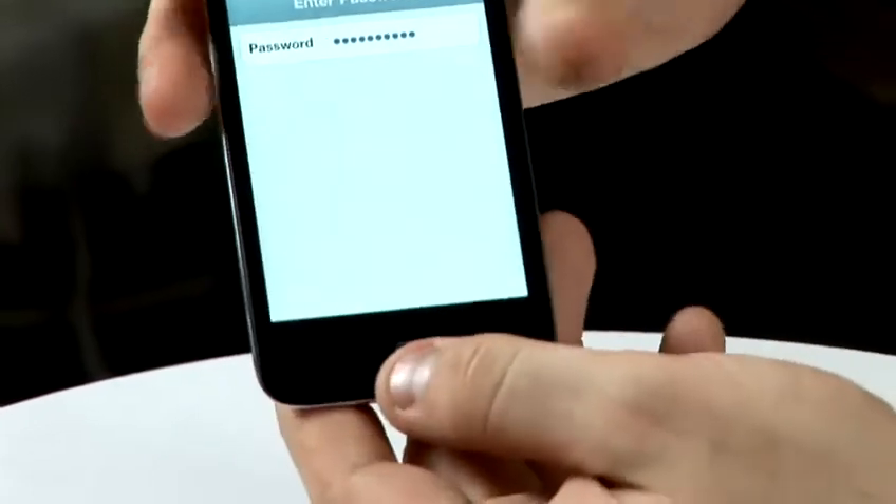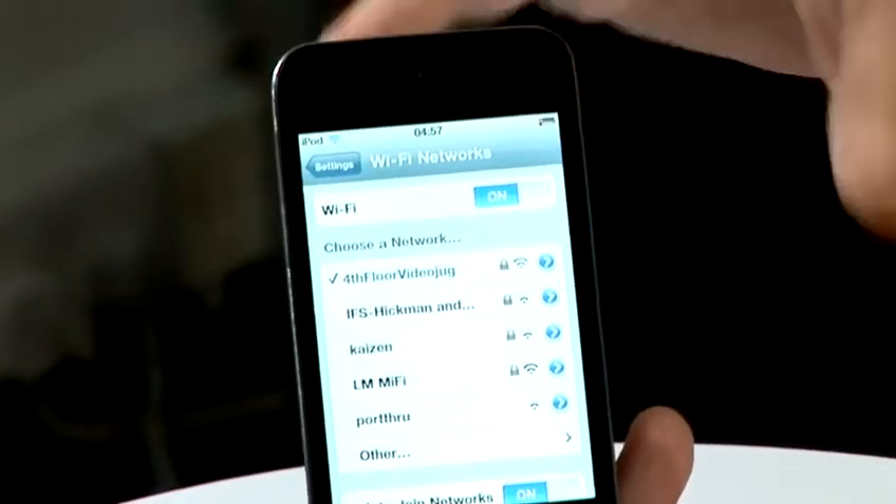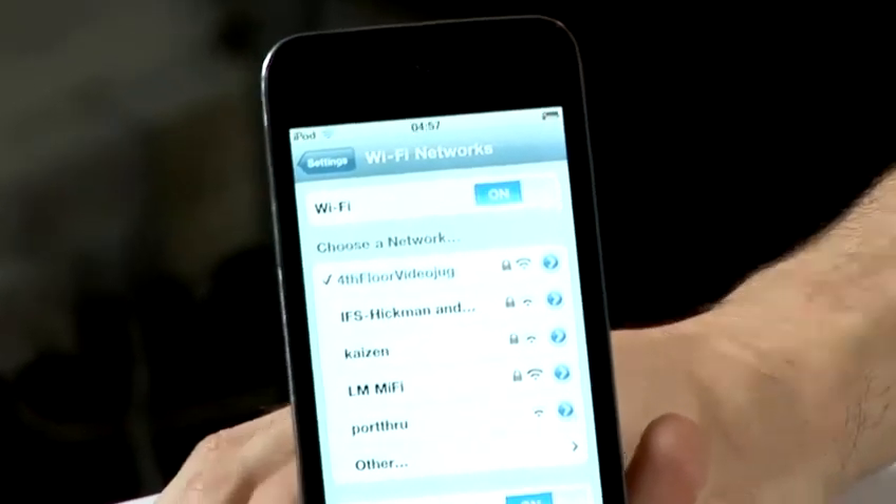So I'll tap in the password. And then if you just press join, it will attempt to join the network. If it joins successfully, then there will be a tick next to the network, which tells you that everything's connected okay and you've got the password correctly.